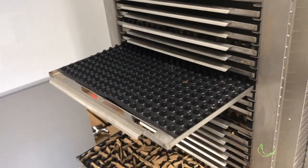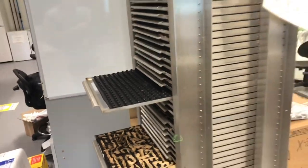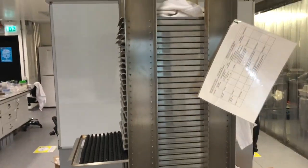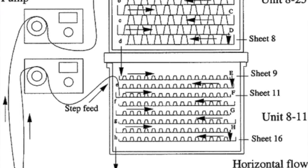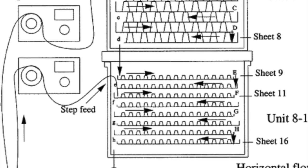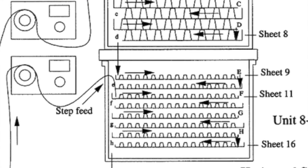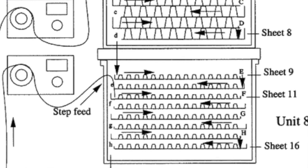You can see here one of the sheets. It is basically a plastic media that allows the wastewater to attach to it. This is the profile of the unit and this is a schematic showing how the wastewater flows from sheet onto sheet onto sheet, moving from the top sheet down throughout the system in a zigzag pattern.